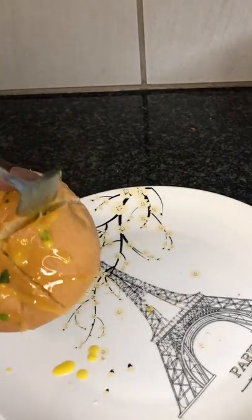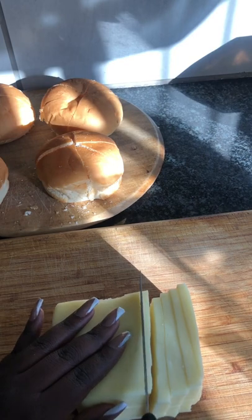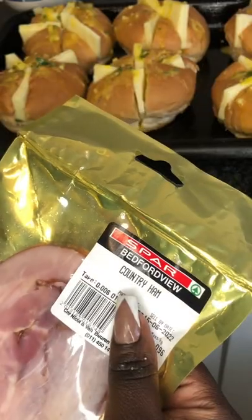Put the mixture into each of the slits on your bun. Add some cheese into each slit. You can also include other ingredients that you like — I used ham.